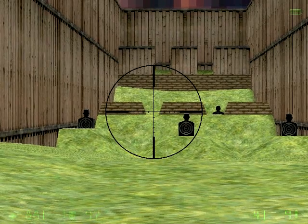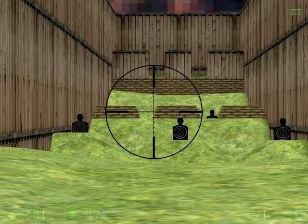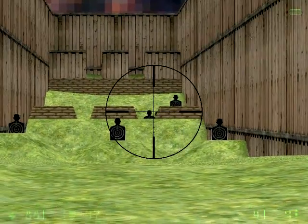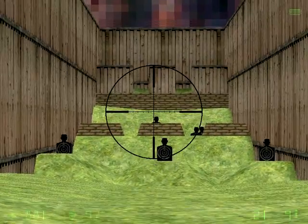Make sure to take careful aim, soldier! Patience is key for those crucial shots! Not bad! Not bad at all, soldier!